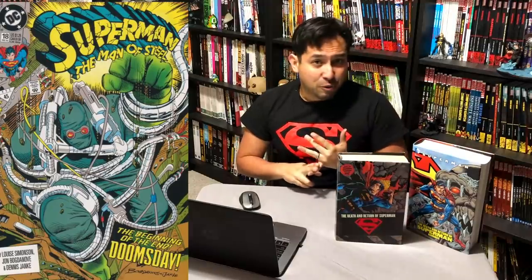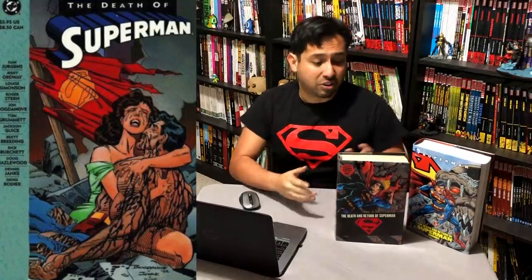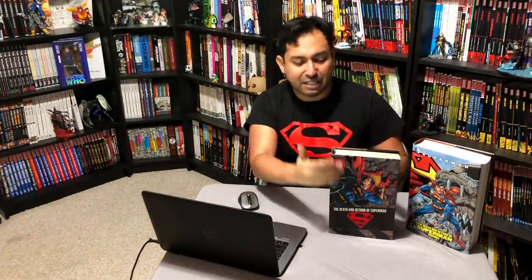I had the issues — the standard newsstand edition — and then I had to get the black polybag one, and my comic book store found one. Then a few years later when I sold off all my comics back in 2003, I got into the trade paperback and collected editions game. I got the trade — that nasty newsprint kind of trade. And then they announced this Omnibus, which came out in April 2007. This is one of my very first Omnis from DC, and I was so excited. It's just standard size — like the size of a comic book.